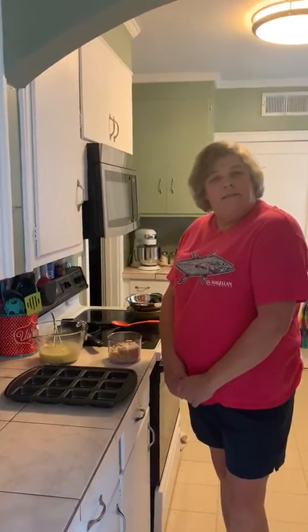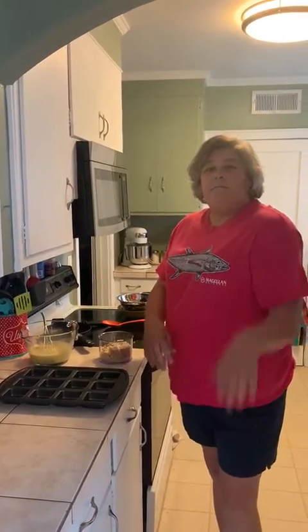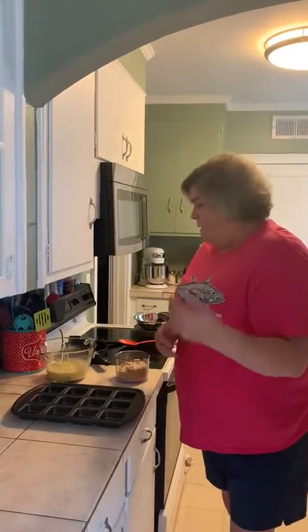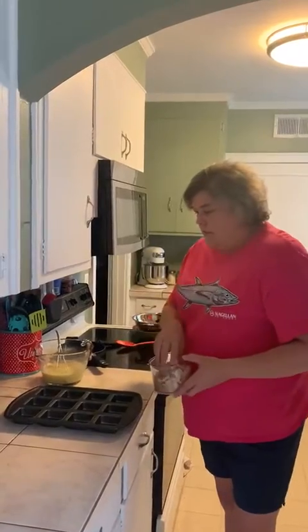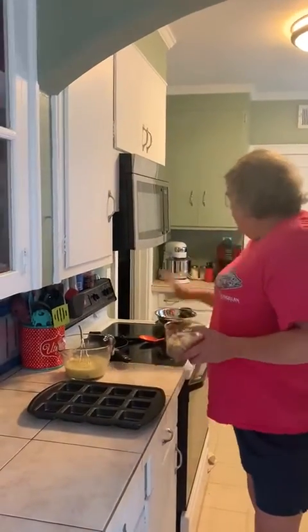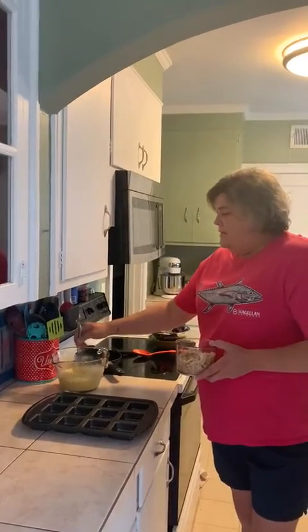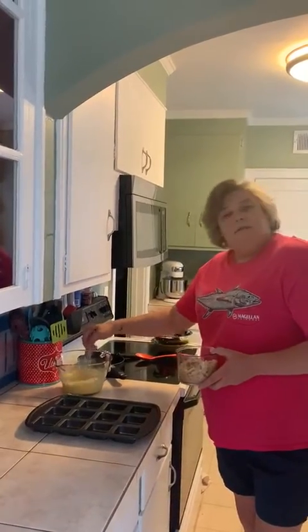Good morning! How is everybody this morning? Pardon the way I look — I do apologize, it's a Saturday morning. I want to jump on real quick and show you how we can use the brownie pan to make breakfast bites. I've already greased my brownie pan, browned my sausage, and whisked together eight eggs, a little bit of milk, and salt and pepper.